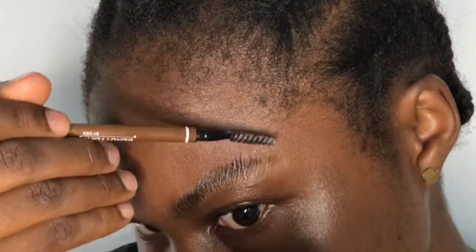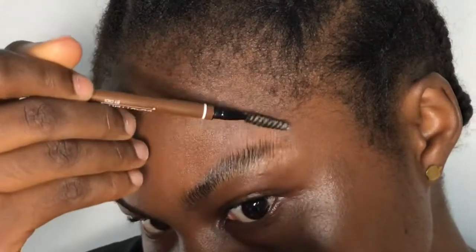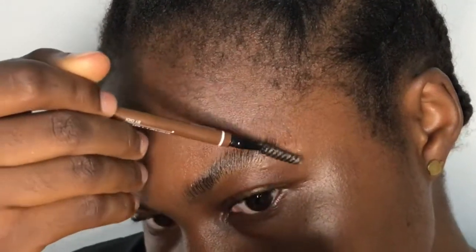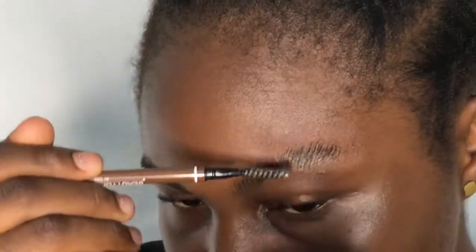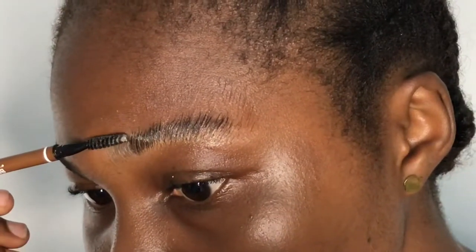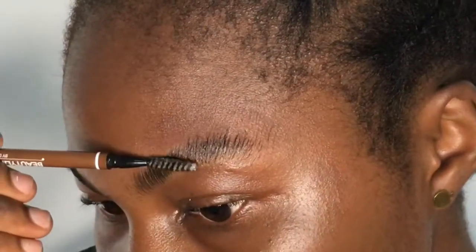One little secret about brow technique is that mistakes are inevitable. Sometimes people see brows and think they're flawless, but that person took a lot of time before it came out like that. We all tend to make little mistakes when it comes to brows — I even made a little mistake in this video — so mistakes are inevitable.